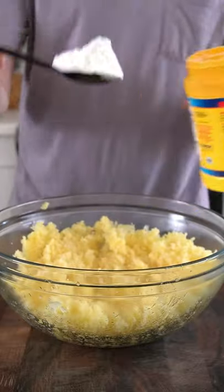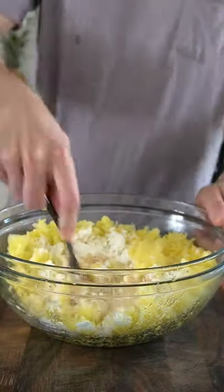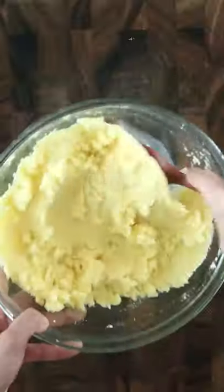Place them in a bowl and mash them with a fork, or you can use a potato ricer. Combine the potatoes with a quarter cup of cornstarch, two tablespoons of onion salt and garlic powder.